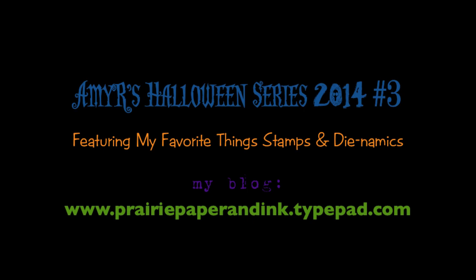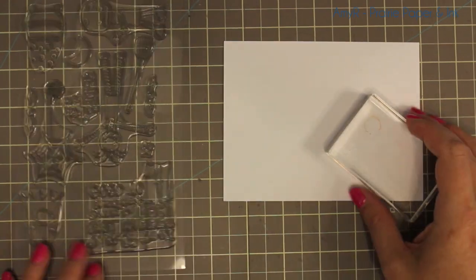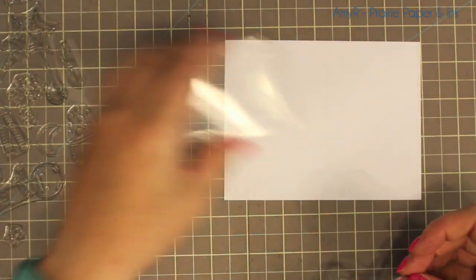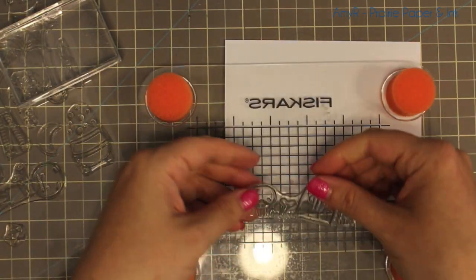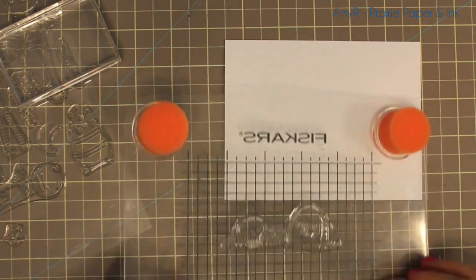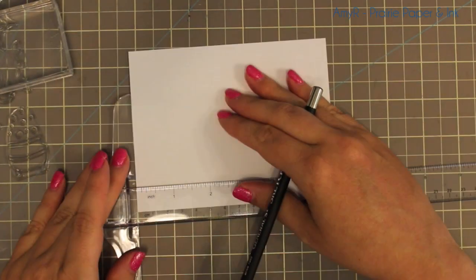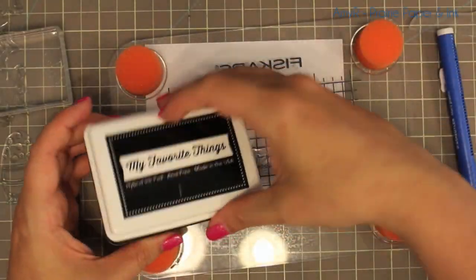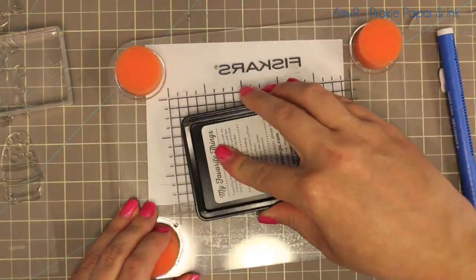Hello everyone and welcome to Halloween card 3. Again some MFT new stamps and dies. This time though, when this video goes live all the products are live as well, so no more teasing you with things you can't get. I'm going to do some experimenting here and I thought I would just turn on the camera and see where this goes.